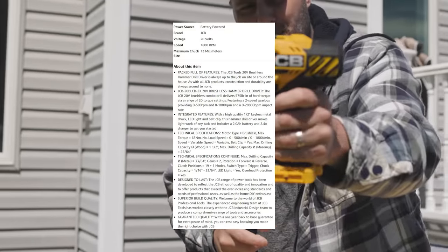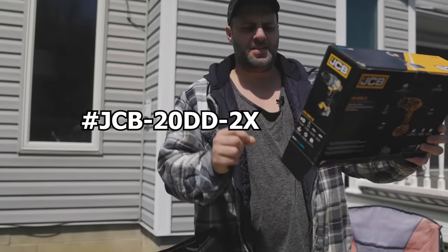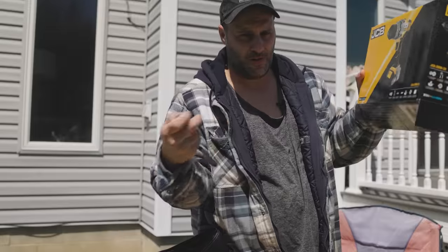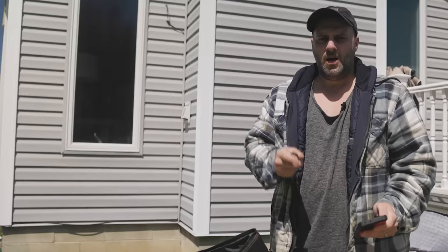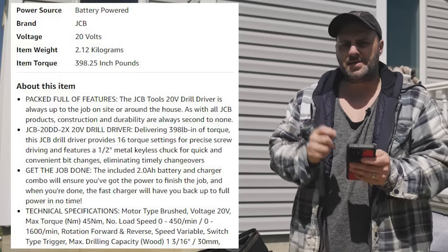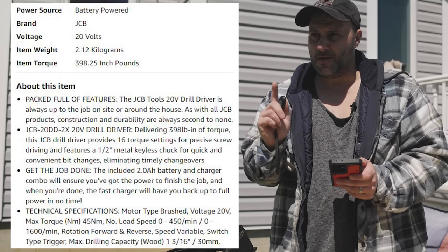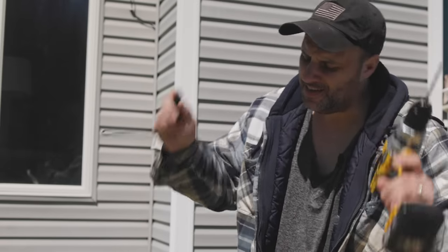Let's take a quick look at this thing — some specs — then we'll get to the using and abusing. The model number for this drill kit is JCB-20DD-2X. On the box it has a hammer and drill icon, but it's not a hammer drill, it's just a regular drill — so that's deceptive. On the Amazon listing it shows 398 inch-pounds of torque, 16 different torque settings, and a weight of 2.17 kilograms — about 4.784 pounds.